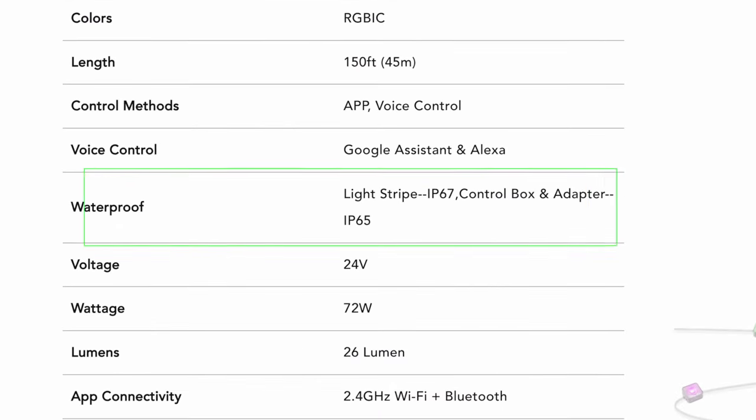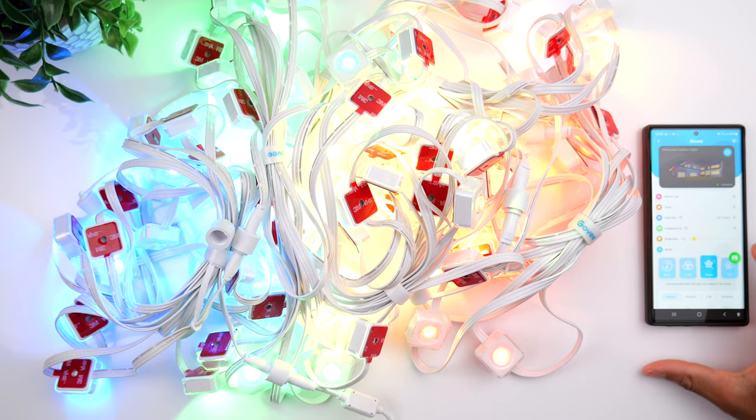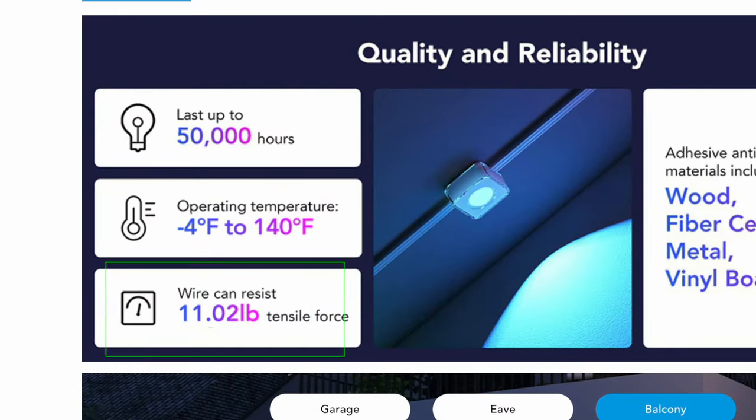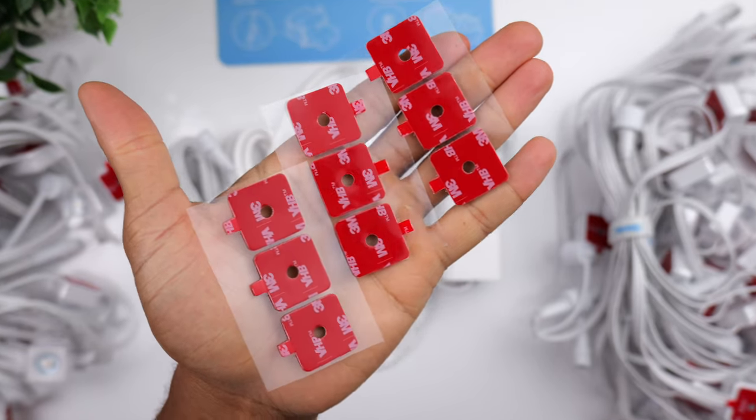Let's talk durability. You might hear the word 'permanent' and wonder what exactly that means. The lights are IP67 dust and waterproof, and also weatherproof with a temperature rating of negative 4 degrees Fahrenheit to 140 degrees Fahrenheit. The wire holding the lights together can withstand 11 pounds of force, and the heavy-duty VHB adhesive can form a long-term bond with multiple surface types.